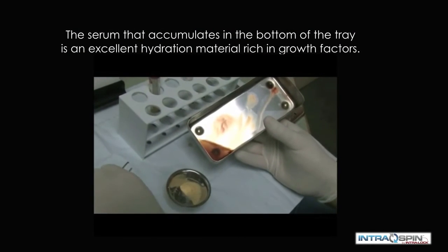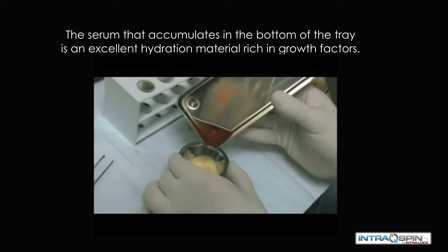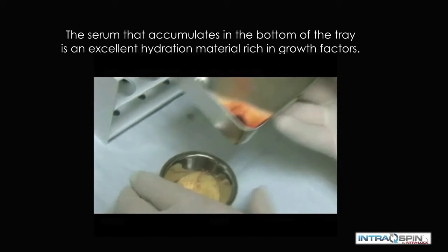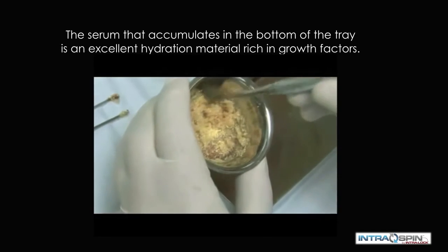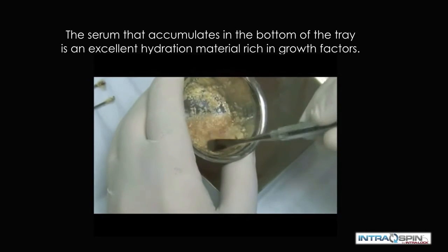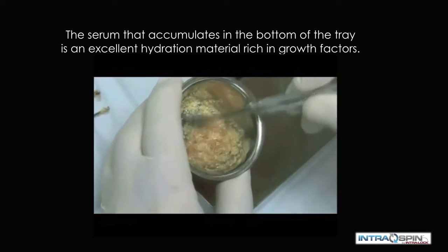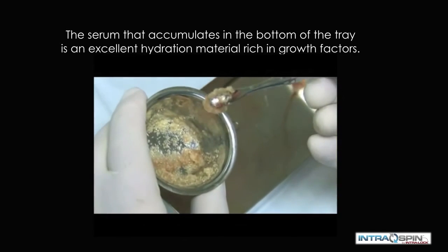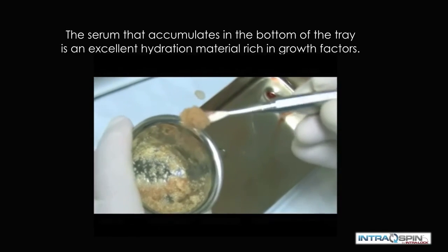There may be times, however, that we need to employ a biomaterial. We can use the serum that is collected at the bottom of the collection tray to hydrate the bone graft material. In this way, we make the bone graft more bioactive and improve the handling characteristics. Note the adhesion of the bone graft material to the spatula.